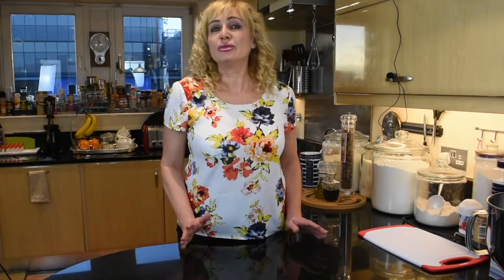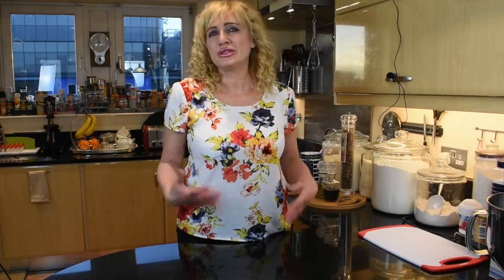Before we start cooking, I just want to say that we would normally make it in a Dutch oven. But for the purposes of filming, we're doing it in a shallow cast iron casserole pan so that you can have a better view. Hope it works.